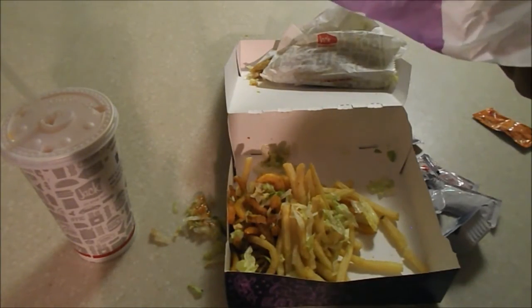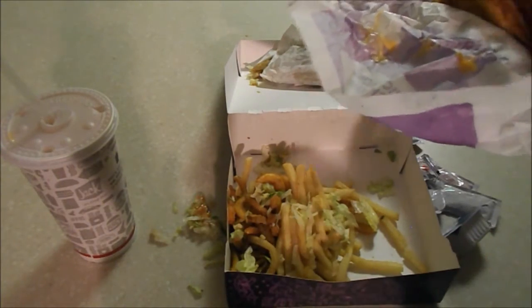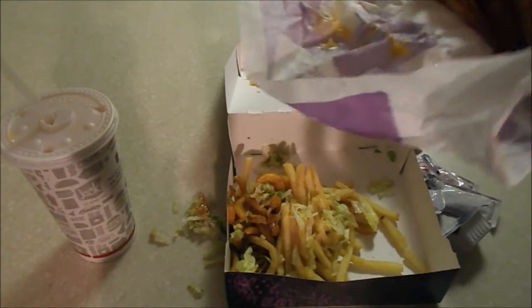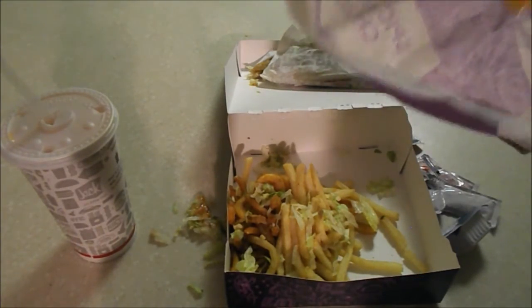All in all, 2,010 calories, which is awesome for bulking — not awesome if you don't do anything. I guess you could smoke weed all day and eat this if that's what you want. That's cool, I'm not judging.